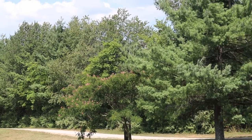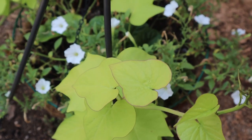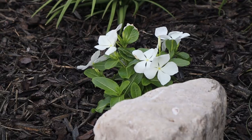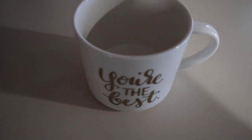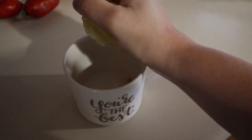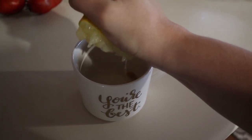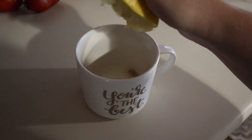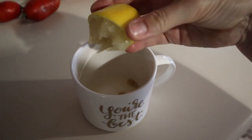Good morning everyone, welcome back to a day in my life, or at least part of the day. I hope you enjoy going with me today. This morning I am making some lemon water — something I am trying to do every morning. Lemon with warm water first thing helps to cleanse your system before you get started with the day.